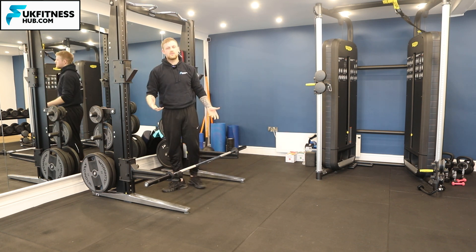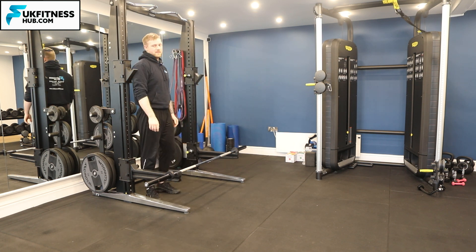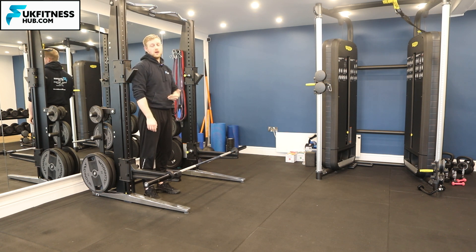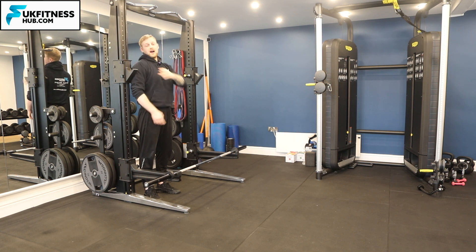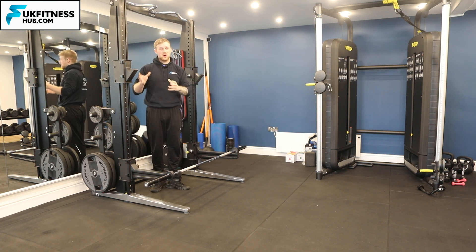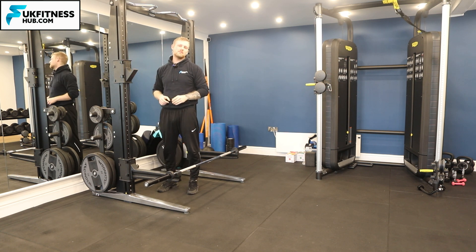How do we know it's in the right position? As a general rule of thumb, stand up against it and you want the lip — where you place the barbell — to sit just below the top of your shoulder. Here's the top of my shoulder and you can see it's just below, which means I'll have a little bit of height to come up with the barbell so when I'm putting it back on or taking it off, I'm not too low or having to come up onto my tiptoes.